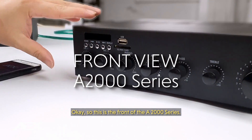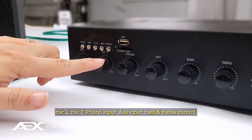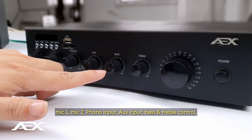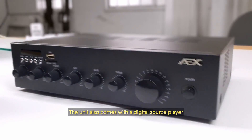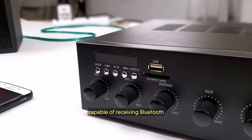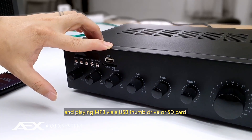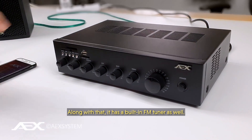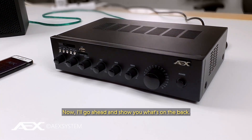This is the front of the A2000 series. You have all your control knobs for two microphones, Mic 1 and Mic 2, for line input, aux input, bass and treble control, as well as a master volume control. The unit also comes with a digital source player capable of receiving Bluetooth and playing MP3 via a USB thumb drive or SD card.